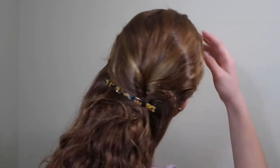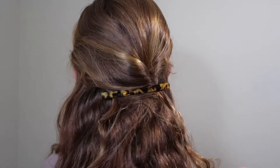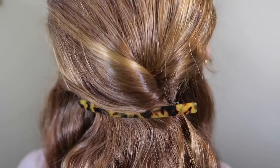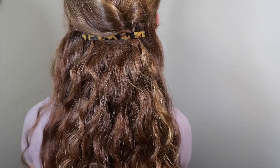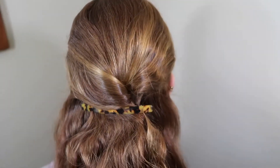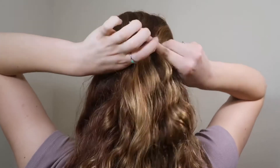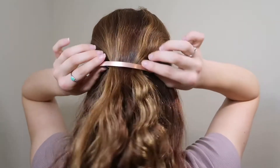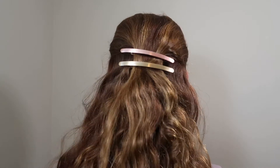And there you have a very beautiful but simple half up half down hairstyle. You could do the same thing but leaving out the twist and still have a very pretty hairstyle. Pairing two together has a very neat look as well.